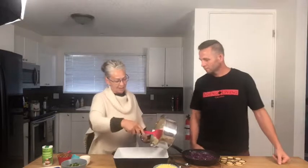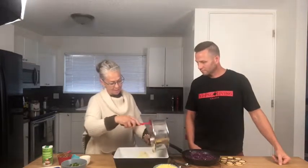We have the cauliflower that's been mashed. We're going to layer it into the pan.